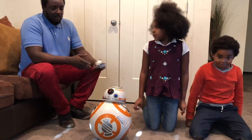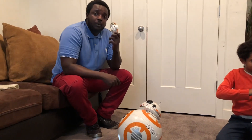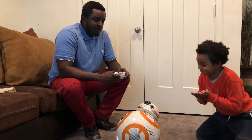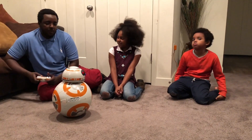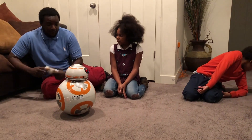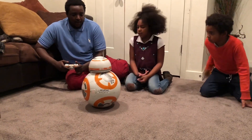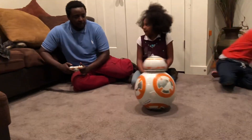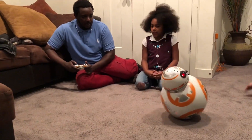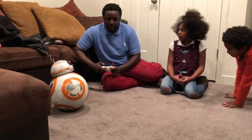All right guys, so we went ahead and turned it on. This is the remote control. Unfortunately, it does not come with the batteries — it works on triple-A batteries. So we're going to put it to the test and see if the features really work. This is my first time using it, so I'm going to see how responsive it is. It's pretty responsive, but I think it will take me some time to get the hang of it.